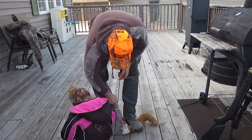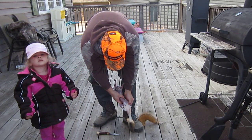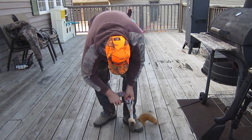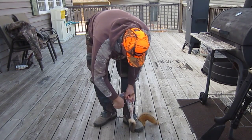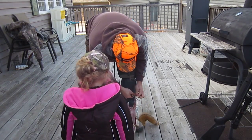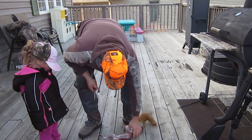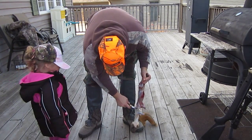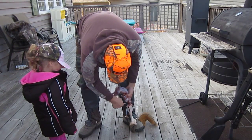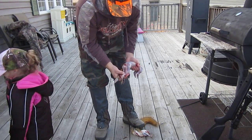Throw that to the trash. Talk into the camera baby, throw your arms out. Like so. Take a knife. Watch out. Over by the garbage can. Watch out. There you go. Squirrel skin. Cut the back feet off.